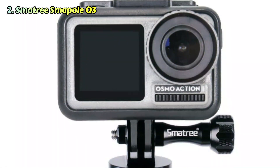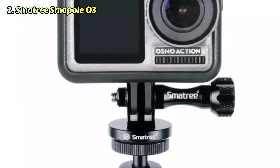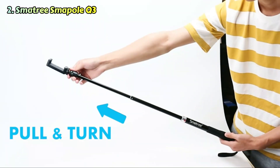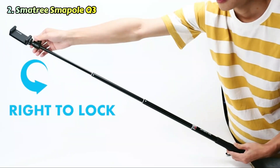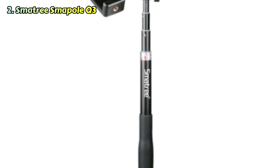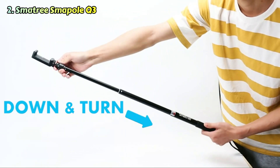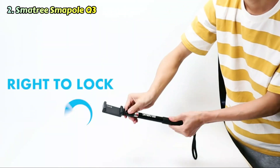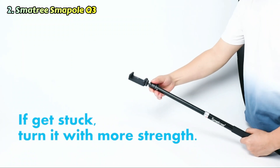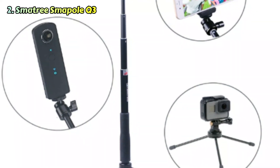Let's talk about number two, the Smaytree Smaypole Q3. The Smaytree Smaypole Q3 is perfect for anyone who wants to switch between shooting on their phone, action camera, compact camera, or even a small mirrorless DSLR. A 360-degree ball head is included so you can angle your camera to get the best shooting position. It's suitable for use with the GoPro Hero 10, GoPro Max, or even the Ricoh Theta X. It's made from high-quality aluminum tubing, which is highly durable, and has a non-slip rubber grip and wrist strap to ensure it's comfortable to hold. It extends to a massive 93 centimeters but will pack down to just 30 centimeters, so it's perfect for traveling, day trips, or even festivals.